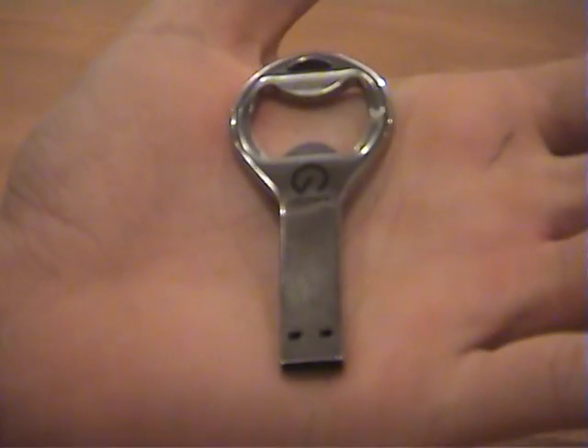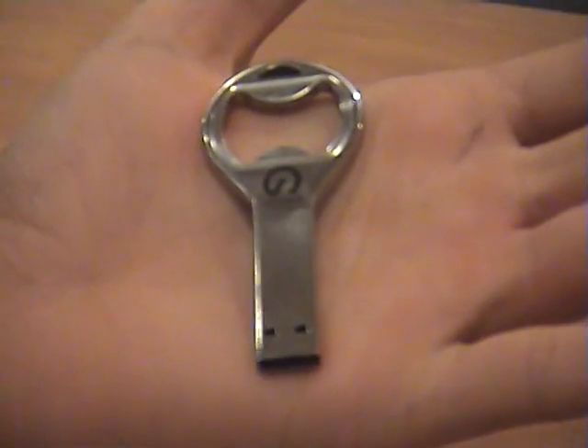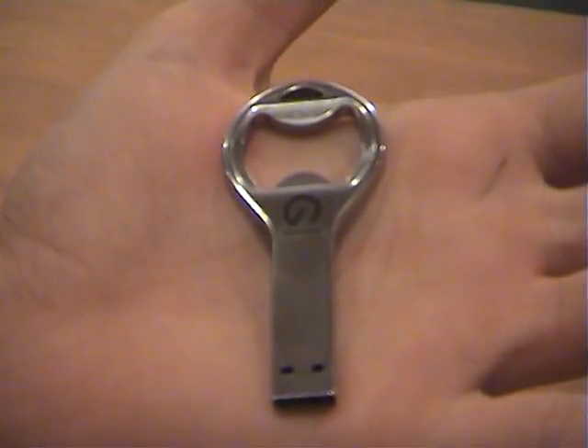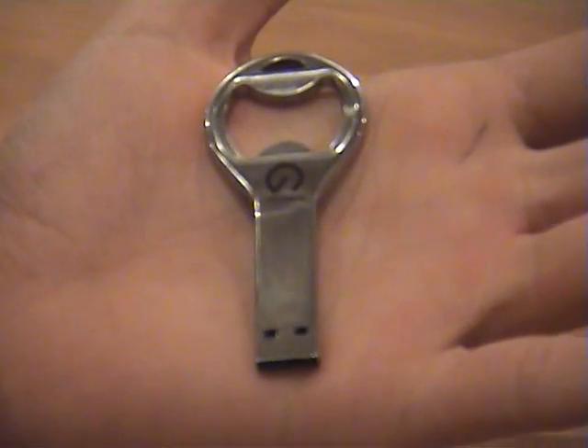So let's get stuck into it. This is the unit outside of the packet. As you can see it fits into the palm of my hand. It's made out of a stainless steel casing and it is actually water resistant. Considering the fact it has a bottle opener on there, you definitely want this unit to be water resistant.